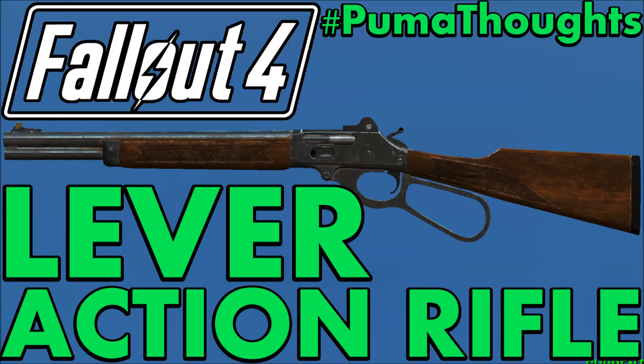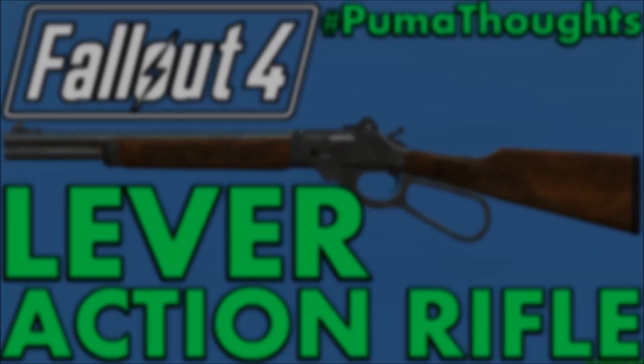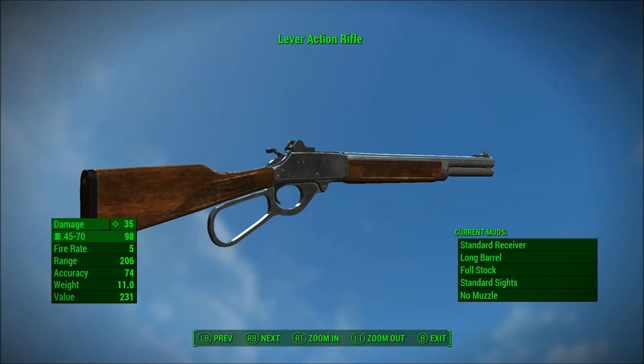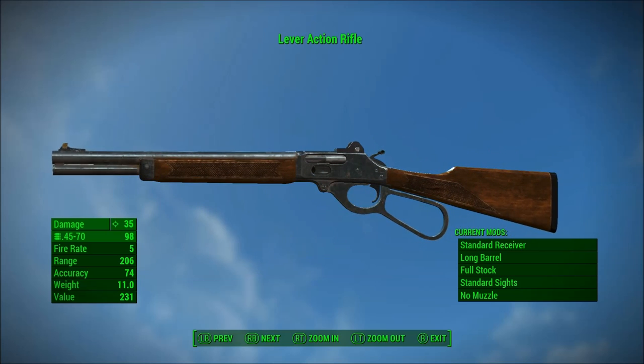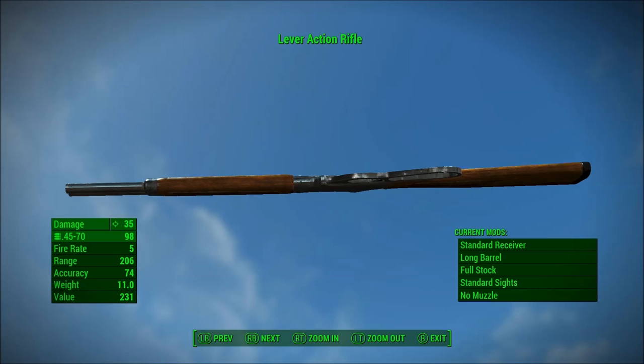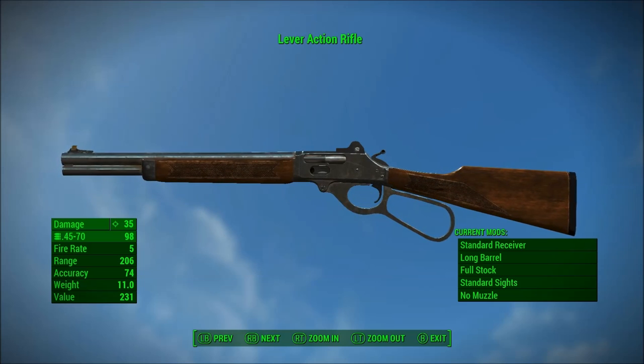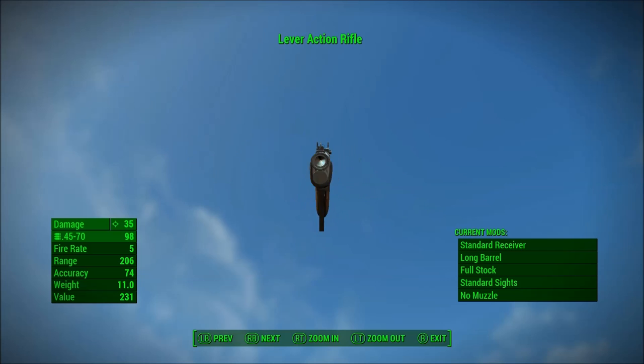This video was created by Vinylick Puma of Vinylick Puma Gaming. What's going on everybody, this is Vinylick Puma and today I'm back with another Fallout 4 video for you guys. Today we are going to be doing a weapon analysis and review, and we'll also show you the location of where you can get the lever action rifle.